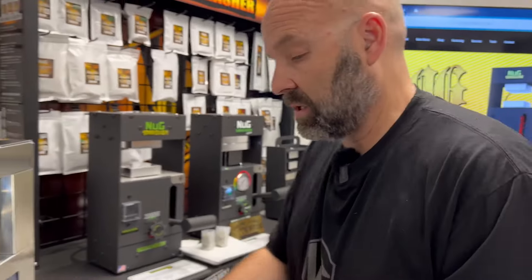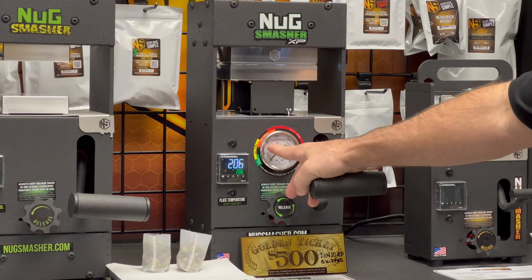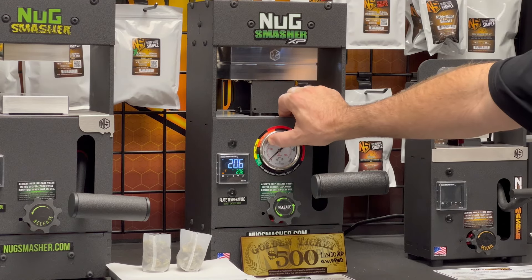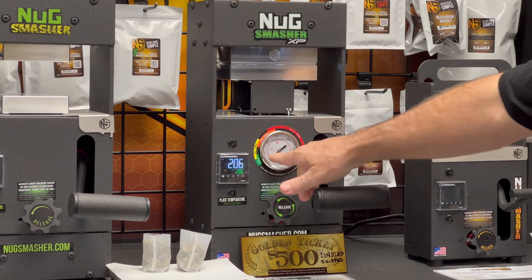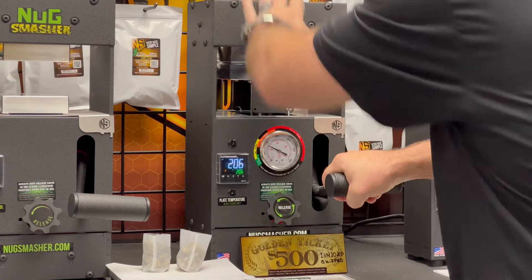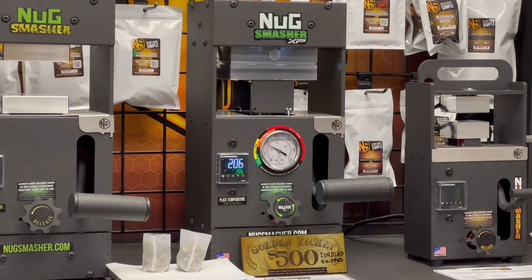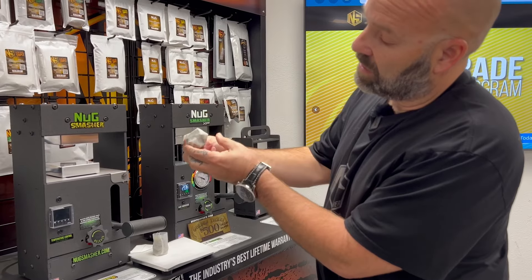Looking at the gauge, we need to go just under the 2000 mark — about two clicks under 2000. I'll do a little dry run to get a real good indicator of where I'm going. It'll be easier with the flower between the plates because there'll be some play. I want to make sure those corners are almost touching on the bottle-textile bag.